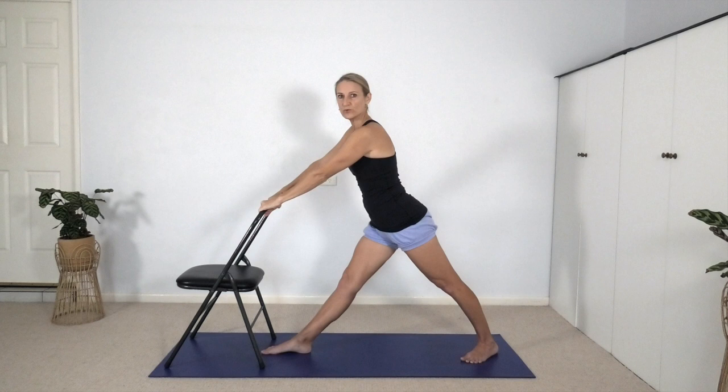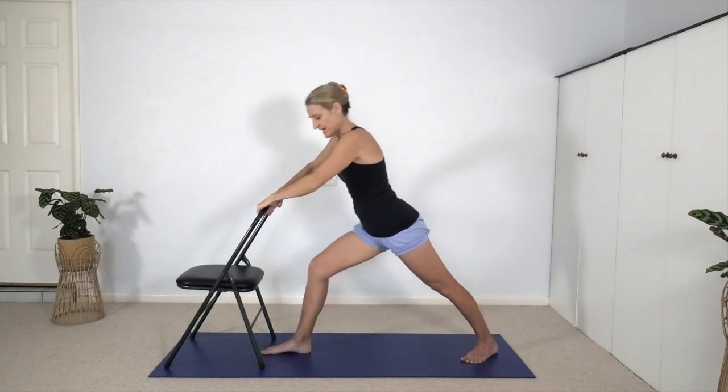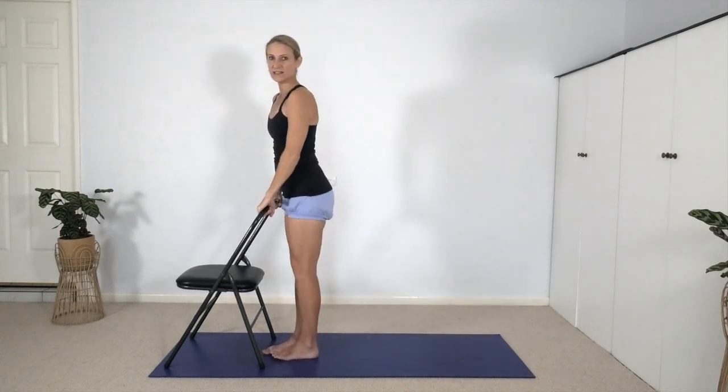Chair onto all four legs, bend the right knee, step forward, stand up.